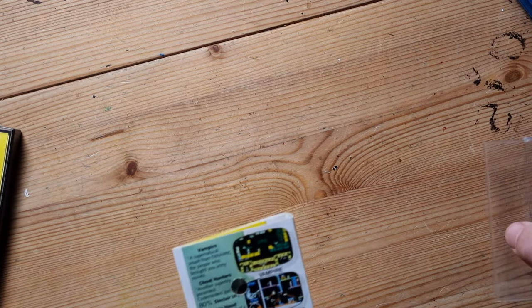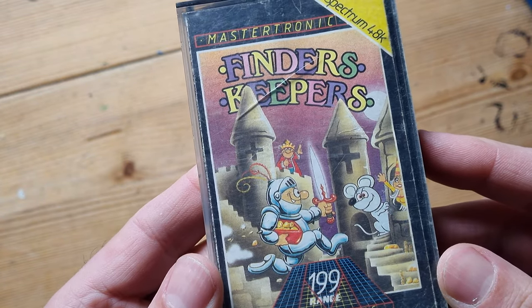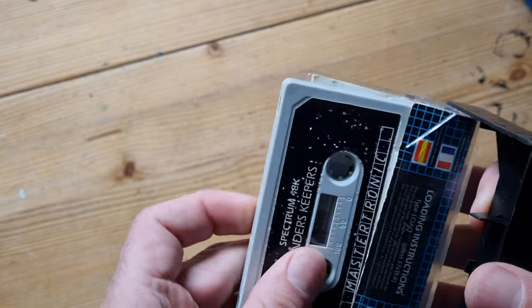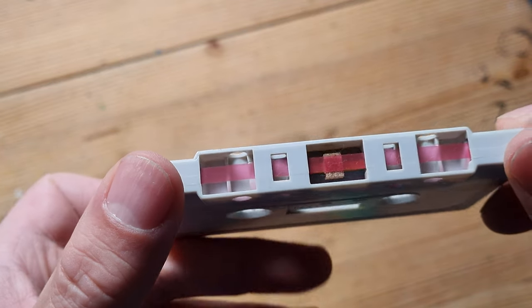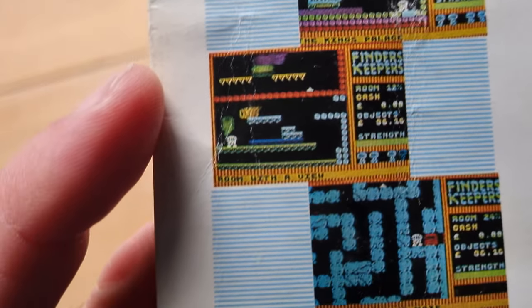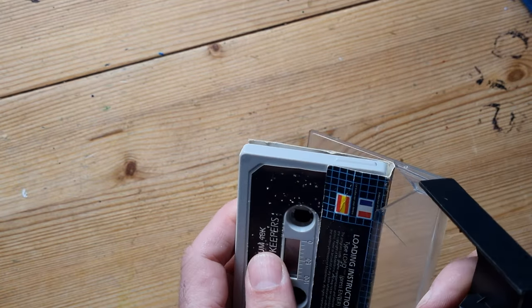Right, get back in your box - we're going to be here all day. Next is Finders Keepers - it's got a crack in it unfortunately. Made by Mastertronic, from their 1.99 range. Let's have a look inside. The tape has nice Mastertronic lettering - looks a bit like Blockbuster. Apparently coloured tapes made it more difficult to pirate. Finders Keepers - there's the king at the top. The aim of the game - you're not allowed to copy, lend, or hire it. This was 1985.